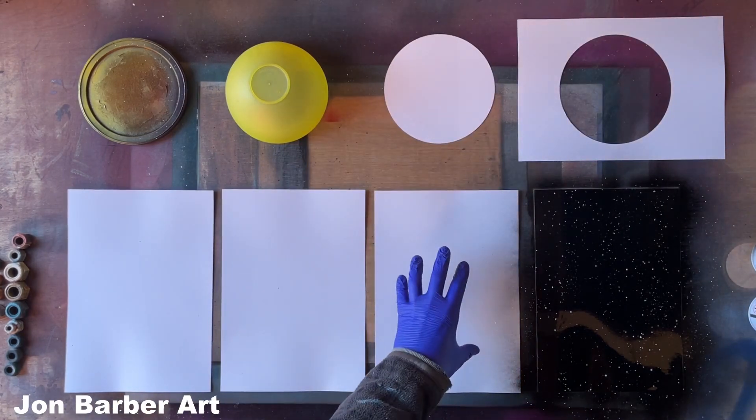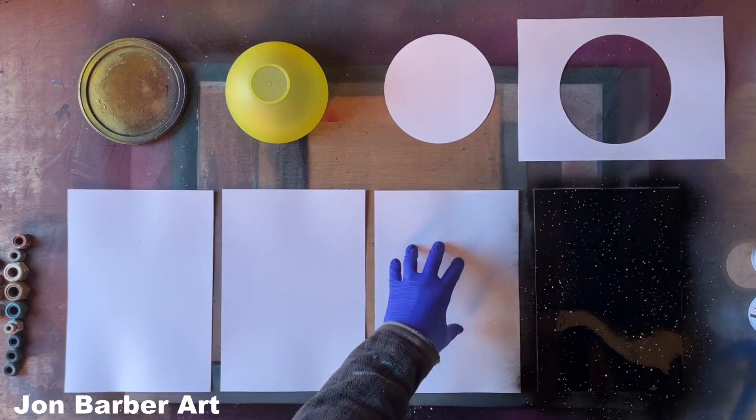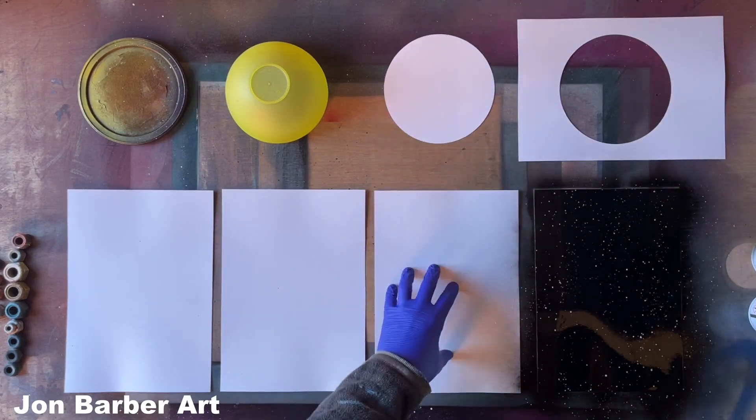The next one I'm going to do is this one, because this also has to be completely dry before placing the stencil on top.